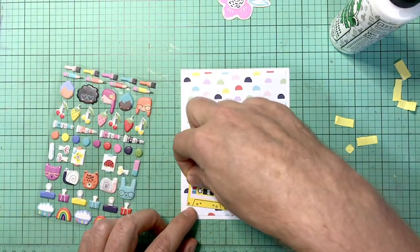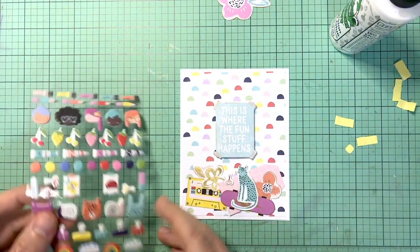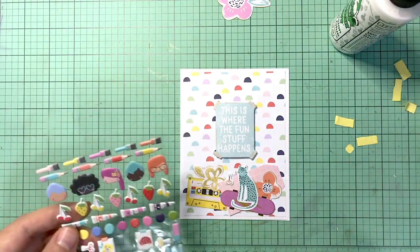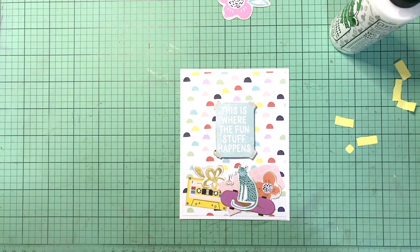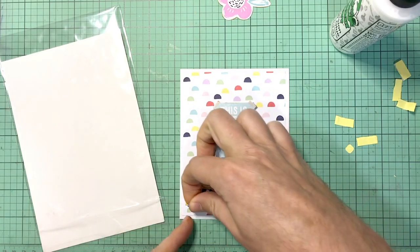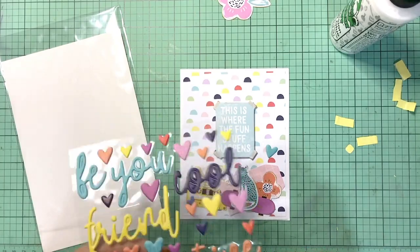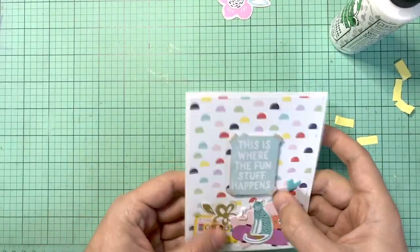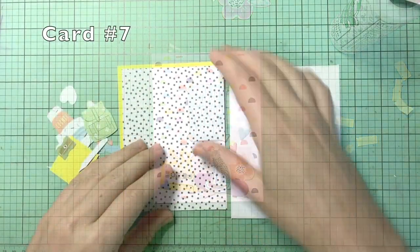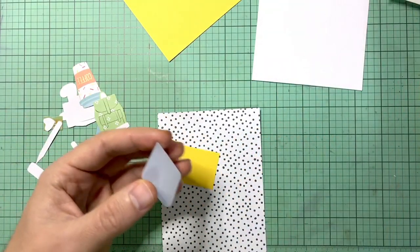Trying to use those puffy stickers, I decided to pull out some fun scissors — because scissors are also where the fun stuff happens. You can't cut paper without scissors unless you have a paper trimmer, guillotine trimmer, a knife — okay, there are other things, but scissors are definitely one of them. Then I'm just going to add some of those little heart puffy stickers. It's fun, I like this card, it's cute.